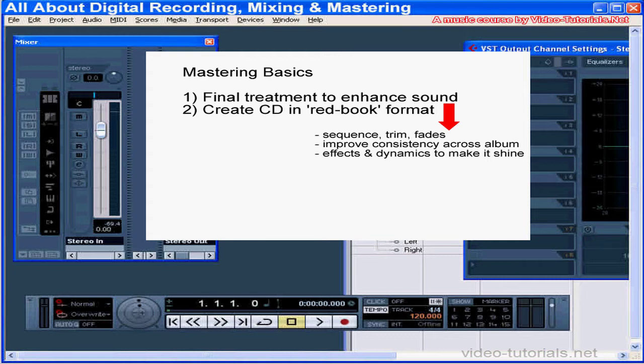Historically, mastering began as the process of transferring final mixes first to vinyl, tape, and later to compact disc. As the discipline evolved, engineers discovered that a number of sound enhancements could be made during this process.